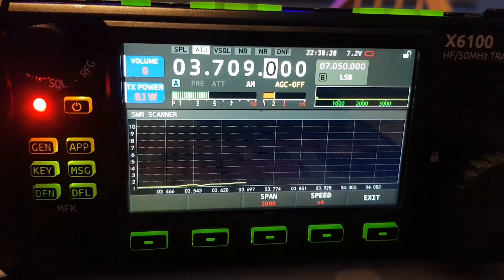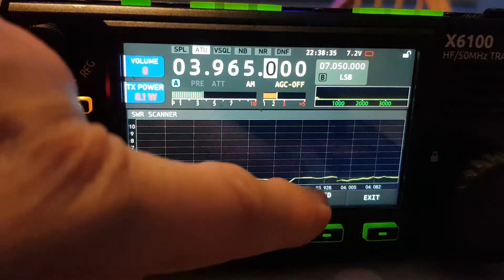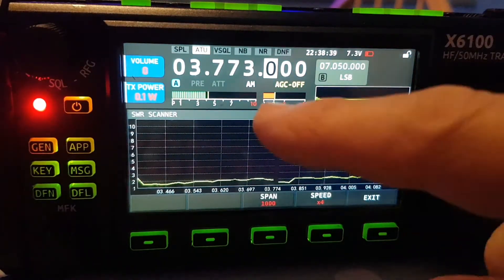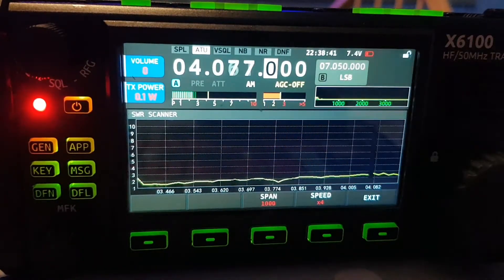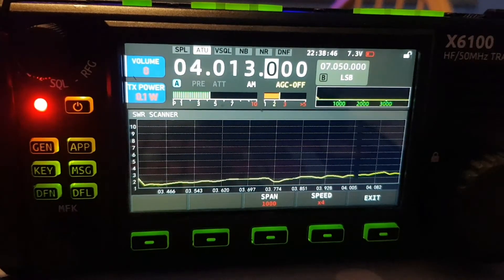Let's do the app again — SWR scan, run at 0.1 watt. See, it's two, then it goes down and up — up to three. To me, on TX, that is a SWR meter. It's not in the manual.